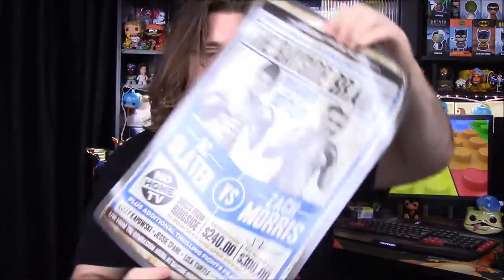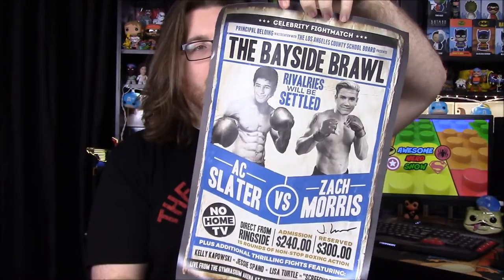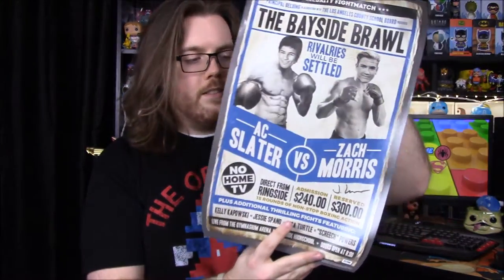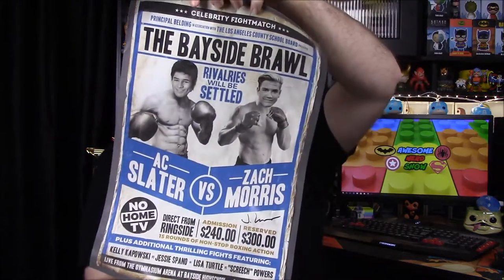I'm still hoping for a Power Rangers item, but next up we have a boxing poster for Zack and AC from Saved by the Bell. It says 'The Bayside Brawl — rivalries will be settled: AC Slater versus Zack Morris.' It also features Kelly Kapowski, Jesse Spano, Lisa Turtle, and Screech Powers. I remember watching Saved by the Bell all the time as a kid.